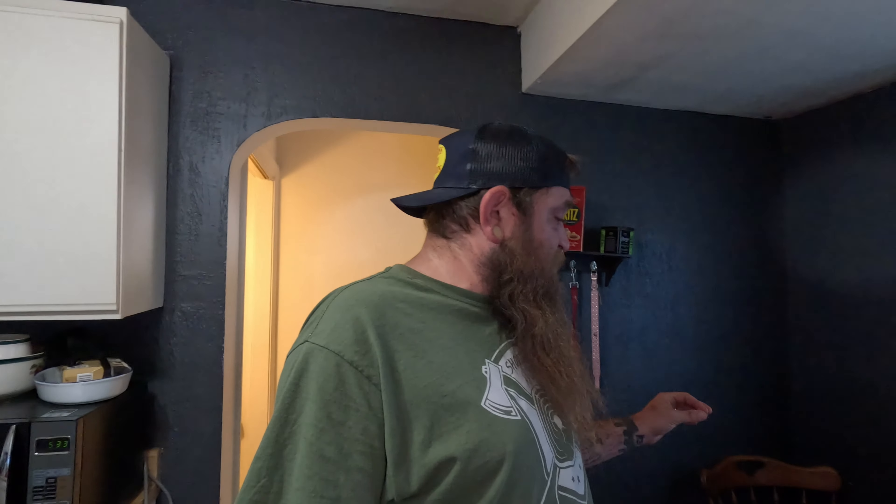Hey everybody, Matty here with Backwards Mindset. So I'm in the kitchen. You guys saw on one of the last videos my trail camera, the Tasco — the batteries like exploded inside, got all sorts of corrosion. We're going to fix that today, or at least try to. Let's see if we can get it working.